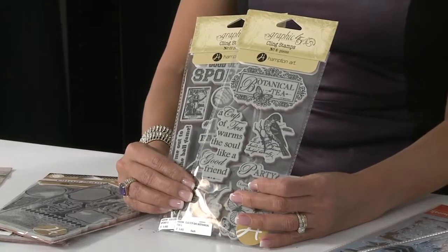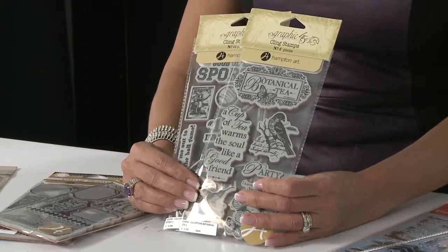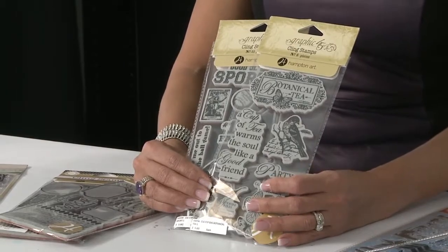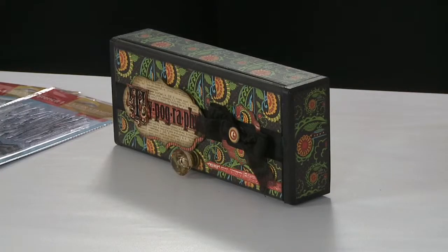We also have a brand new release — nine new cling stamps from Graphic 45, our most popular rubber stamp license. There's nine new sets, including Good Old Sport and Botanical Garden. As you can see, we can make some really beautiful projects with the Graphic 45 cling stamps.